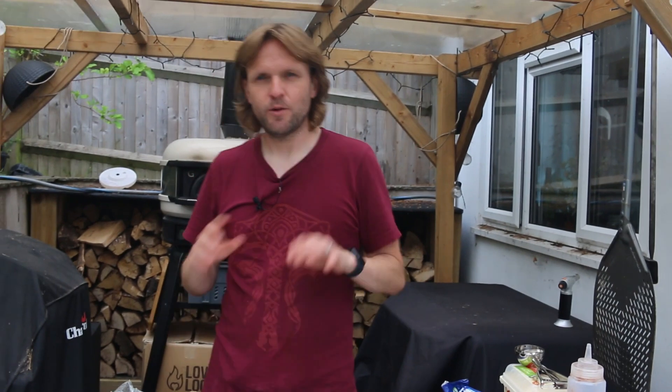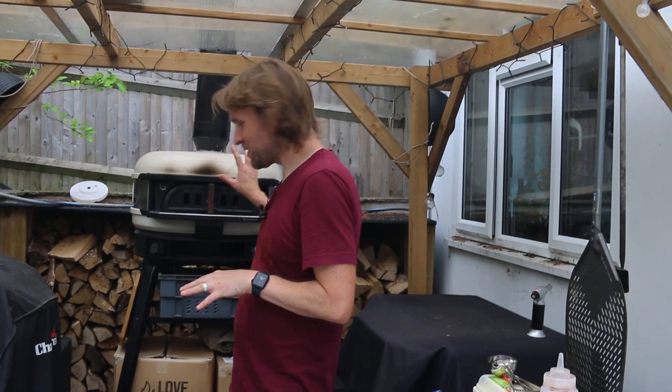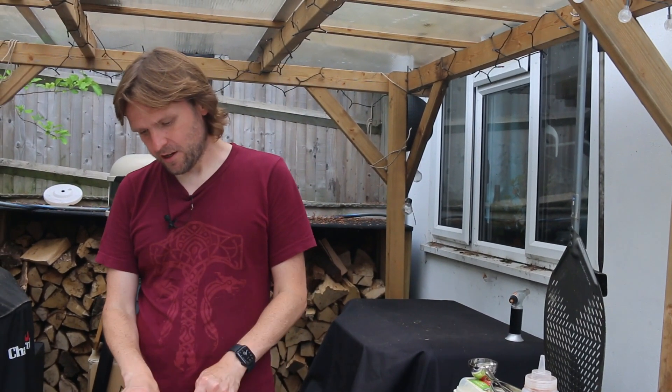Hi there, welcome back to the channel. We've had our pizzas, the oven's slowly cooling down — it's just above 300 degrees at the moment — and I'm going to make a sort of one-pan Oreo cookie.